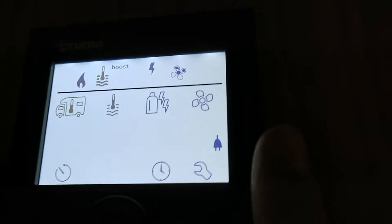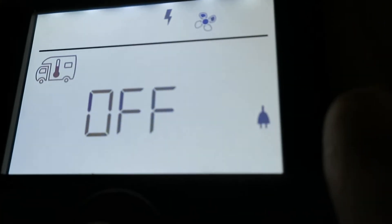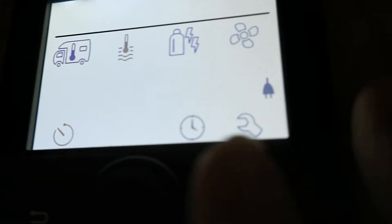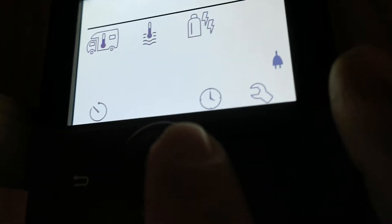There's a lovely feature for summertime. If you switch your heating off and also go to your thermostat and switch your water off as well, you can go to that fan on the end, select it, it'll come up vent - click on vent and now this is just a manual fan. All that's doing is drawing in fresh air from outside and blowing fresh air around the van. It's not air conditioning, it's just like having a fan on - it's just air.